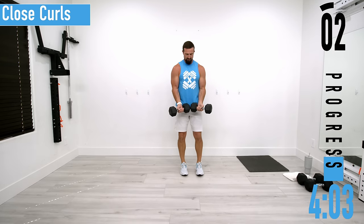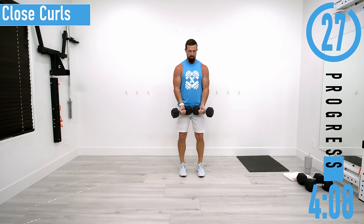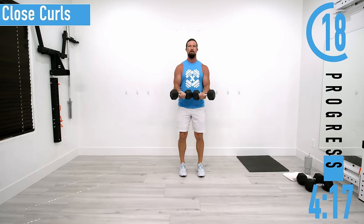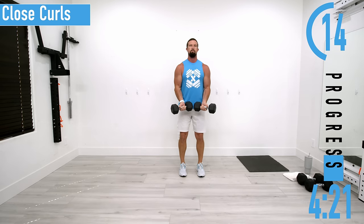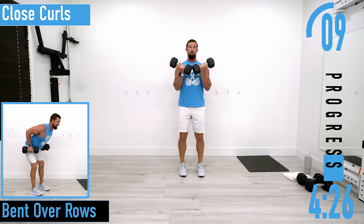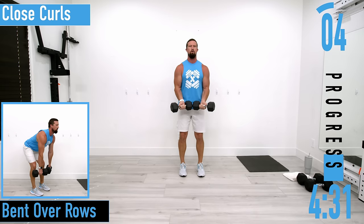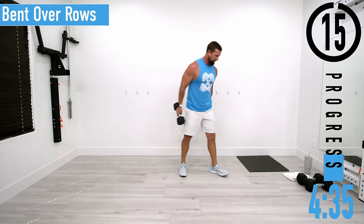Back into set two of close curls. Exhale as you curl it up, inhale as you bring them back down. Keep pushing — let's get a few more. 15 seconds, and we're going to move into bent over rows.